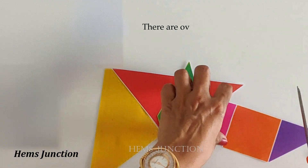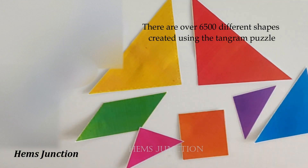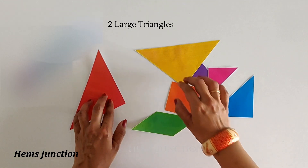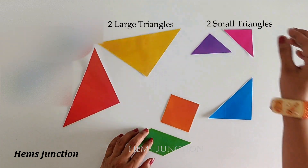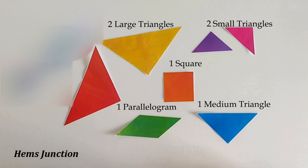There are over 6500 different shapes created using the tangram puzzle. The pieces in a tangram are two large triangles, two small triangles, one square, one parallelogram, and one medium triangle.